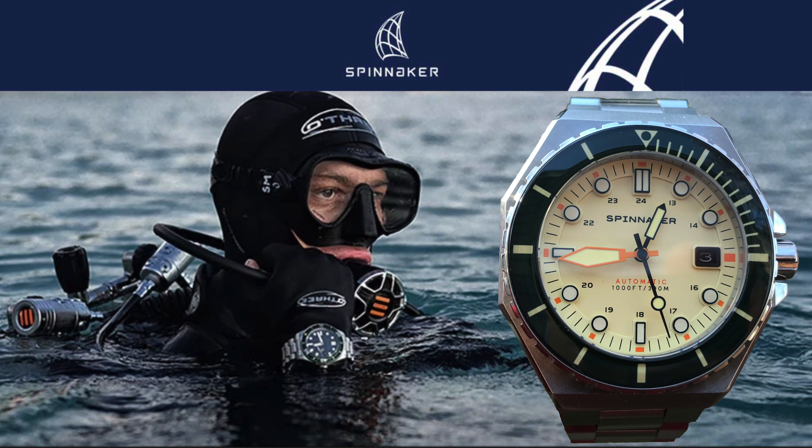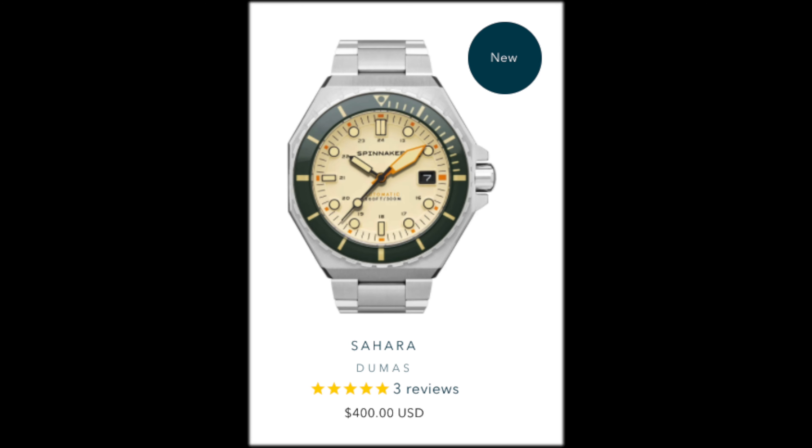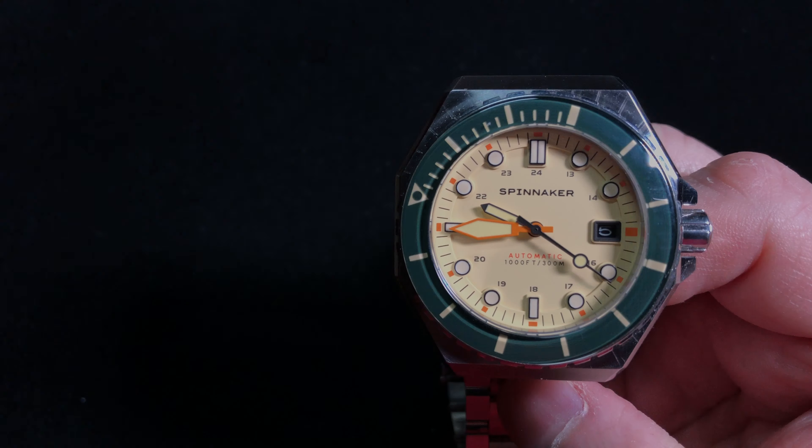This is the first watch from micro brand Spinnaker that I've had in hand to review. This model, lent to my channel, is one of the four new color options of the Dumas line of divers' watches. This cream color dial is called Sahara, released around August of 2021. Let's take a look at the specifications.